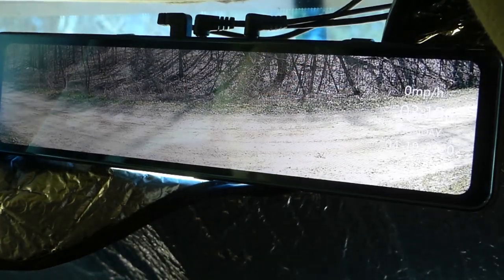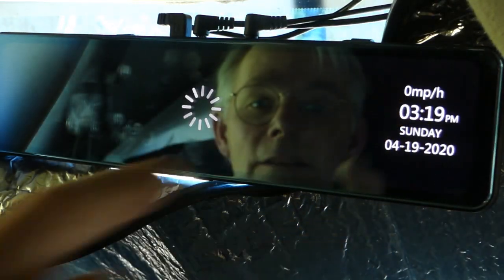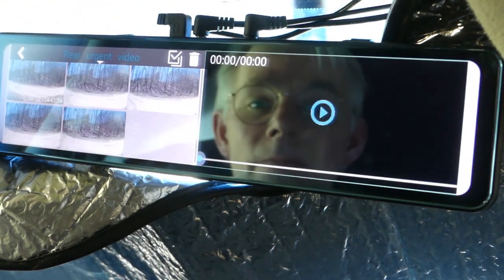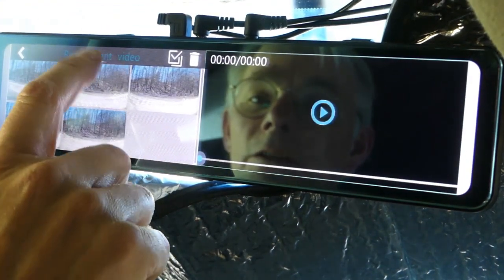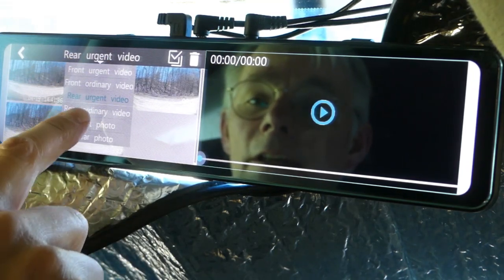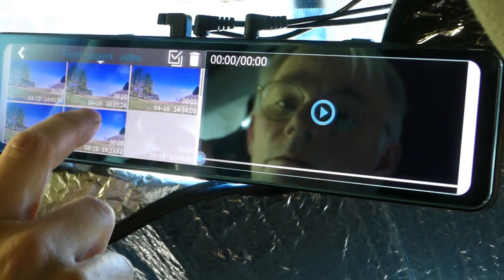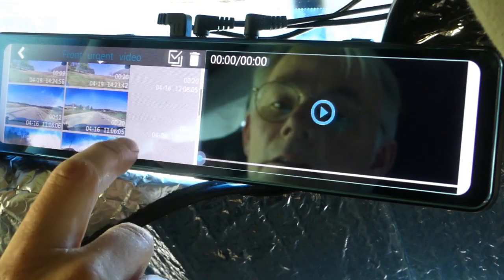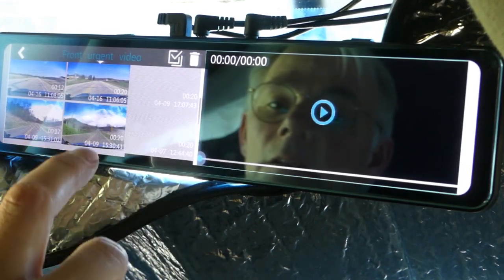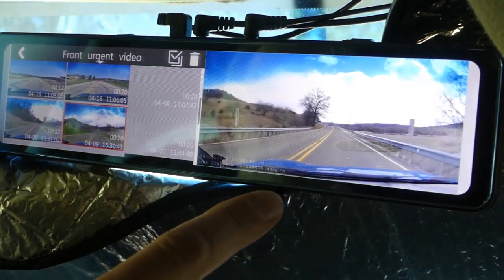If you want to review the videos this thing captured, you just swipe to the right instead of to the left and it brings up all of your videos. You can select front urgent, front ordinary, rear urgent, rear ordinary, and also photos you've captured. There's something driving down the road — you just tap on it and you can preview the video.